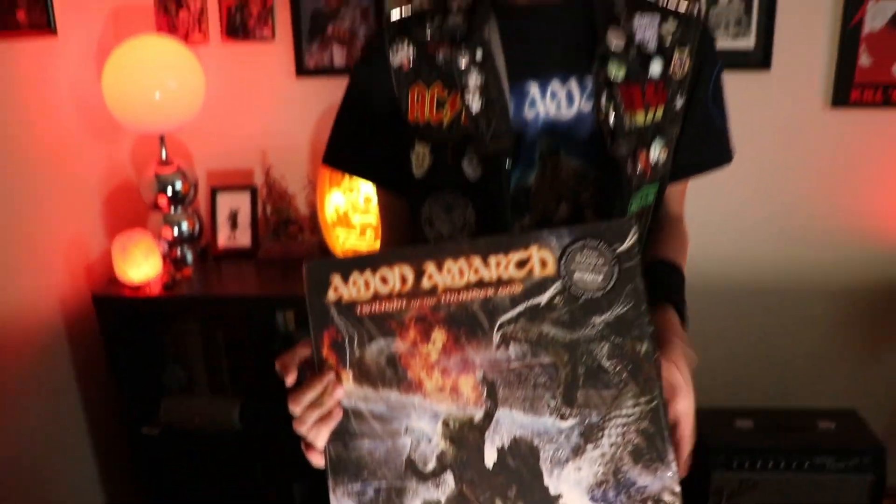What's your favorite Amon Amarth album? I also have this awesome shirt from when I actually got to see them live and interview the singer — make sure you check that out. Thank you so much for watching. Hope you have a nice metal day.